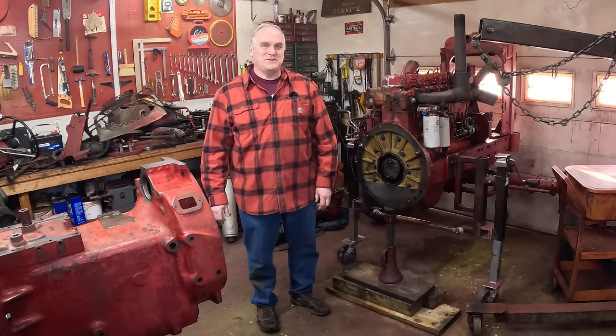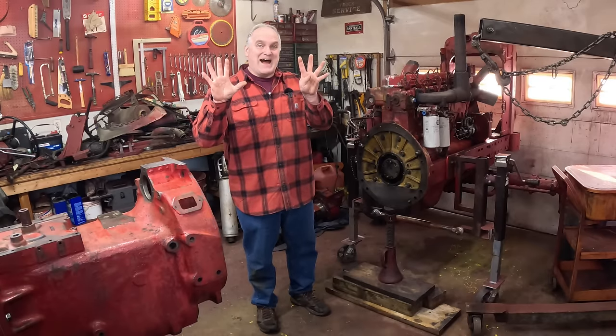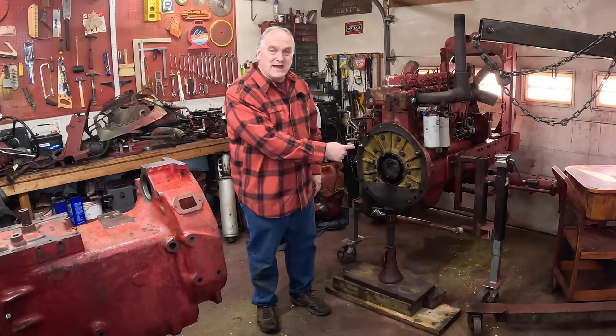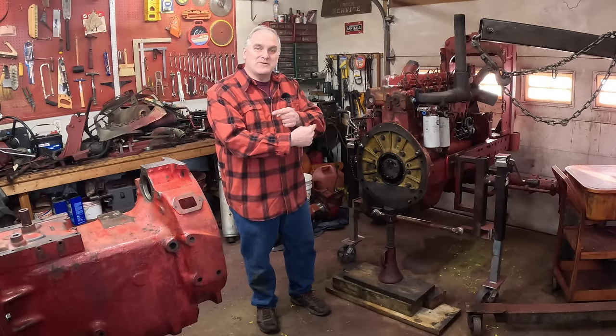Hi, I'm Pete, and welcome to Just a Few Acres Farm. This is the Farmall 856 Restoration, Episode 9. In this episode, I'm going to put a new rear main seal in the engine, assemble all the clutch components, and bring the two halves of the tractor back together.